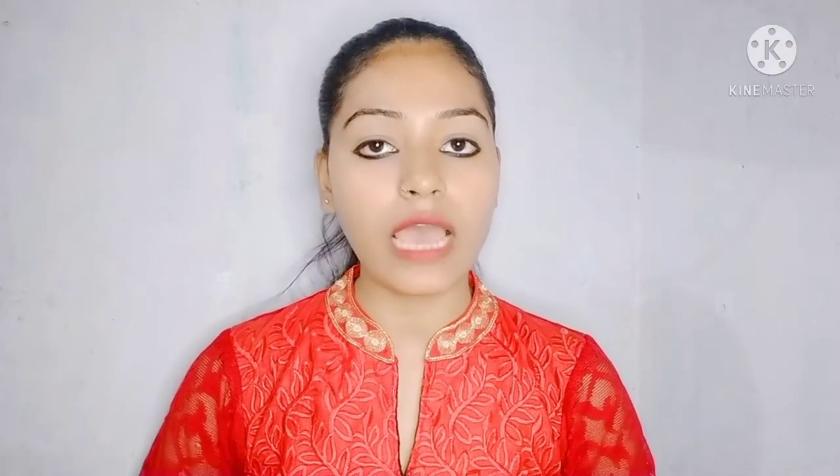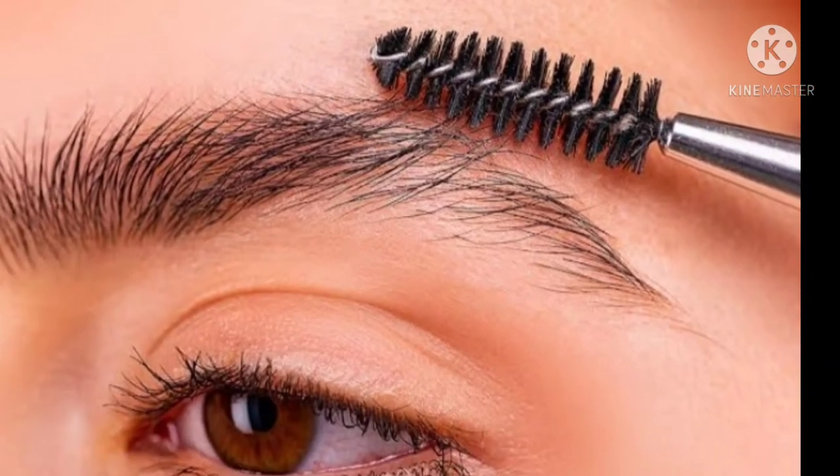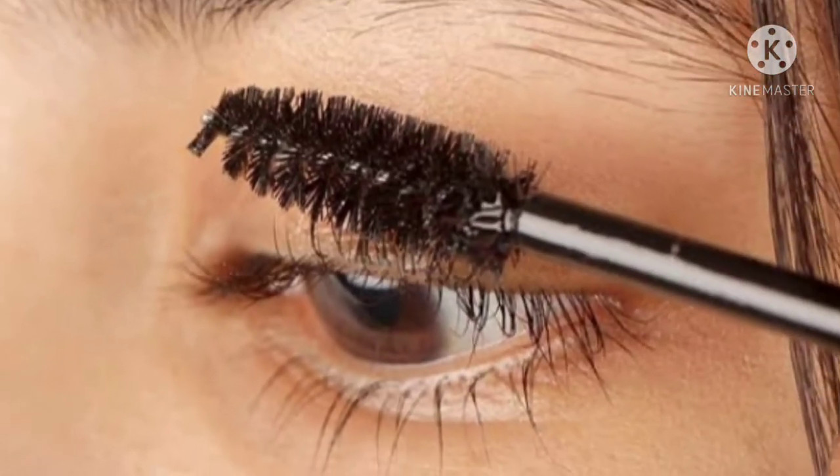Massage it gently on your eyebrows and eyelashes. Massage it for one minute and let it stay overnight. Use it regularly for better results.